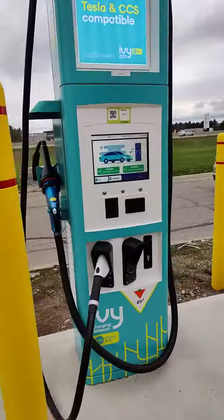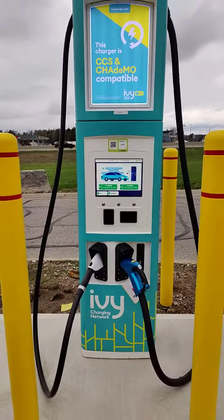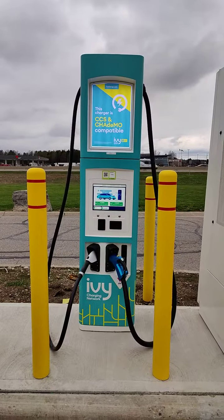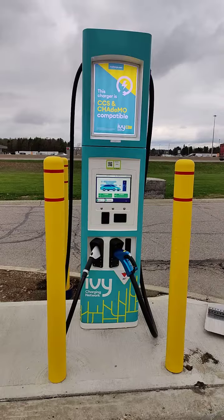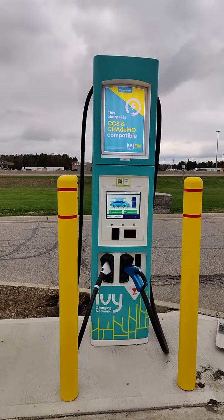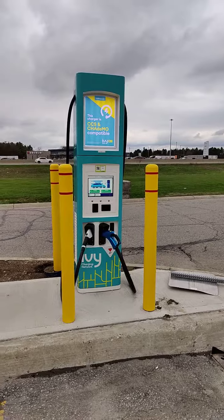I was hoping to come and charge today, but our Ioniq 5 is at like 75%, so I expect it's going to be pretty boring. The other two chargers say CCS and CHAdeMO, and don't have the big Tesla converter thing on them, which totally makes sense. So basically you can charge two Teslas and a couple of other things - maybe four Teslas? It looks like these can charge two each. This site advertises itself as having eight chargers, so that would make sense.